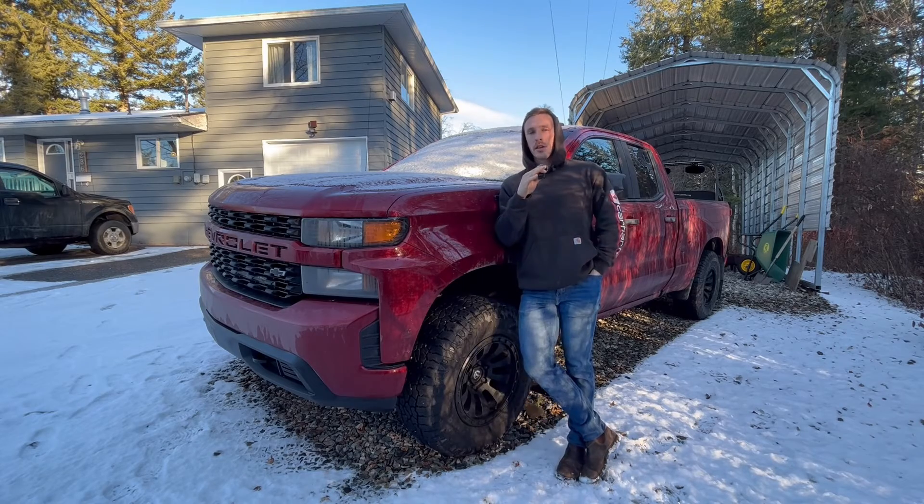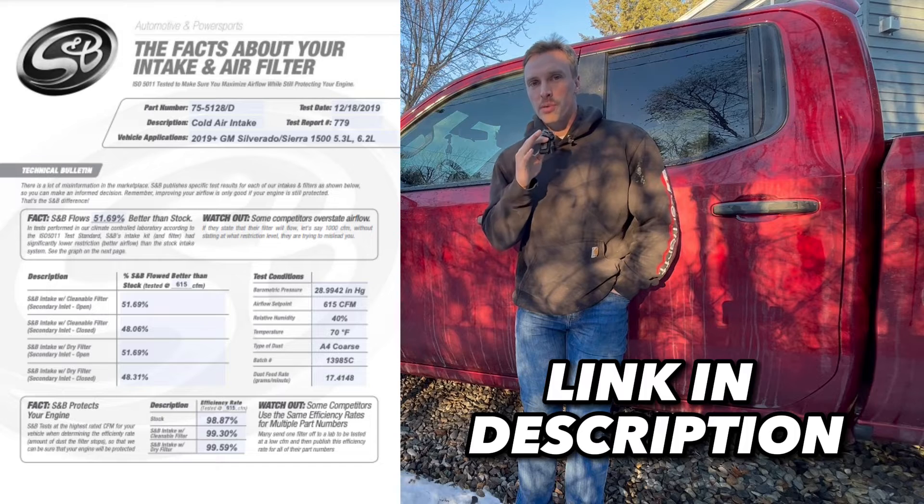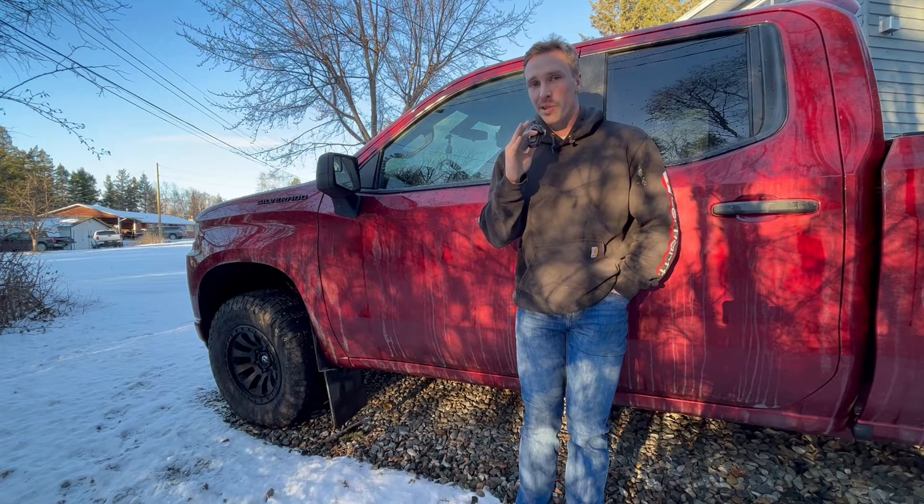Is our cold air intake actually worth it, and are you going to see that increase in horsepower and torque? Well, it really depends on what you're going to be doing to your vehicle. If you're going to be putting on headers, exhaust, and other things along with your cold air intake — and potentially a tune — you're definitely going to want that increased airflow from the cold air intake, and that's going to get you the horsepower and torque. When adding a cold air intake to a stock engine, you can definitely see some increases in horsepower and torque. As you can see by the chart on the screen, you definitely get an increase in airflow by putting an SMB cold air intake on your vehicle, and that's definitely going to increase your horsepower and torque.